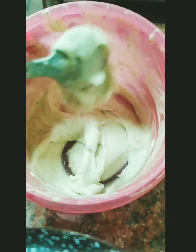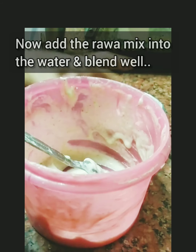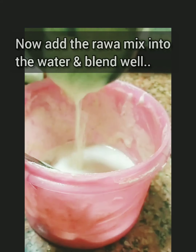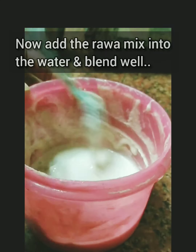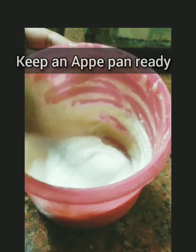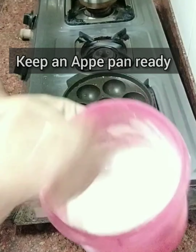Then I took the vada batter which I had kept aside. I had made it by soaking urad dal for an hour and then grinding it with green chillies and salt, and kept it for about two to three hours. Of course, now it was almost five hours since it was left over. Now I mixed the rava batter into this.